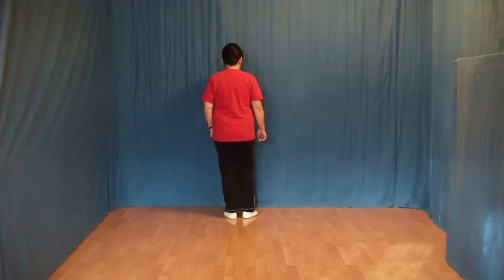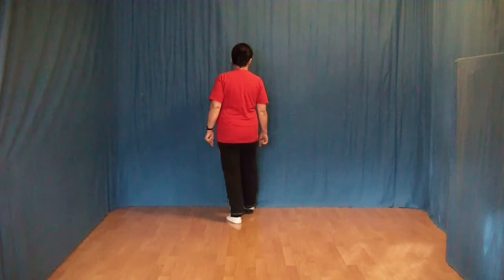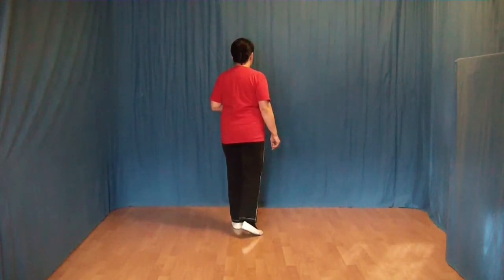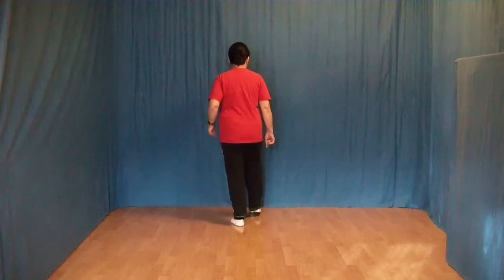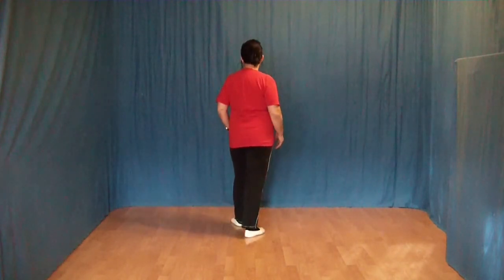Die nächsten 8 Schritte: ein Rock vor und ein Rock zurück. Den rechten Fuß nach vorn, das Gewicht wechseln, wieder zurück. Den rechten Fuß nach hinten, das Gewicht wechseln und wieder zurück. Jetzt folgt noch ein Rock vorwärts: Den rechten Fuß nach vorn, Gewicht wechseln und zurück. Jetzt setzen wir den rechten Fuß nach hinten.